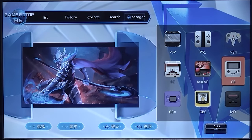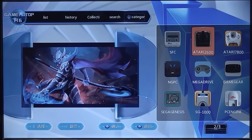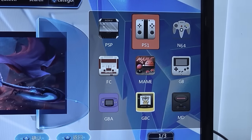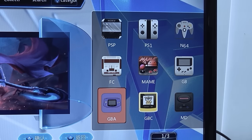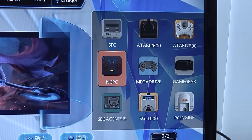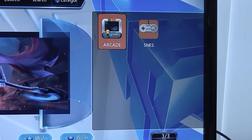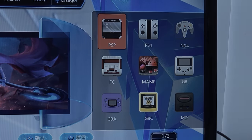In the category view we have a quick overview of what we can play, across three pages. The first page includes PlayStation Portable, PlayStation 1, N64, Game Boy Classic, MAME, Famicom, Game Boy Advance, Mega Drive or Genesis, Super Famicom, Atari 2600, Atari 7800, Game Gear, Neo Geo Pocket, and even PC Engine. There appears to be a double SNES listing due to different regions, which is a little confusing and messy.